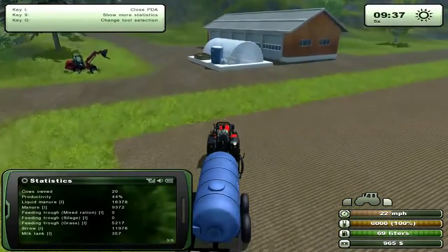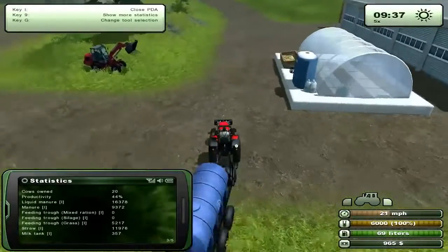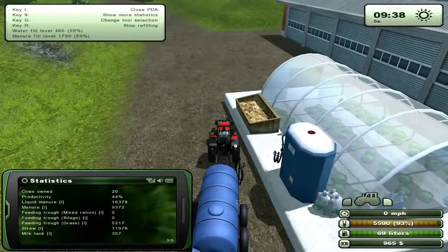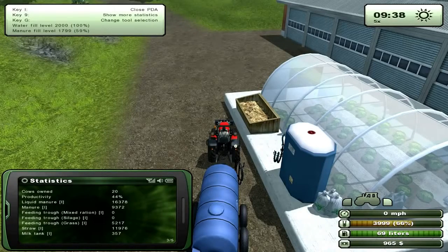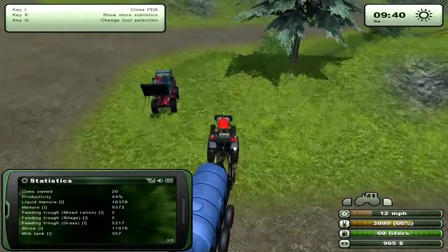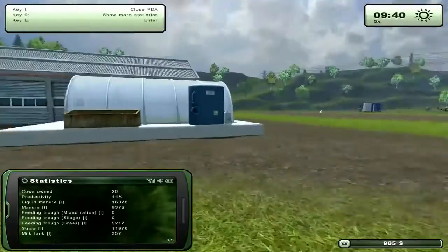So you drive over to the greenhouse, get near it, and select refill greenhouse — push R. It'll fill it up. So the greenhouse takes 2,000. I think all of them are the same numbers. For some reason it filled up to 2,001 — the math's not quite computing between the water fill level and my tank fill. But math is overrated, I guess.